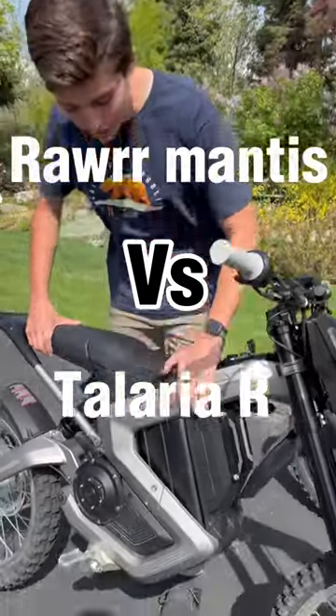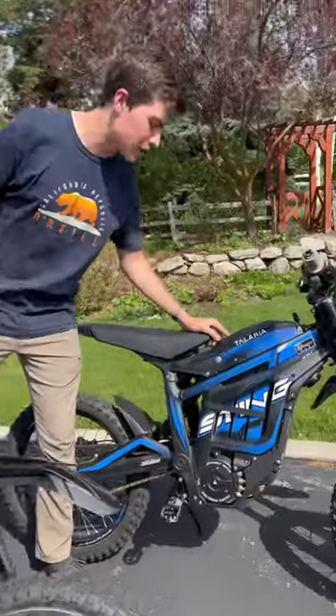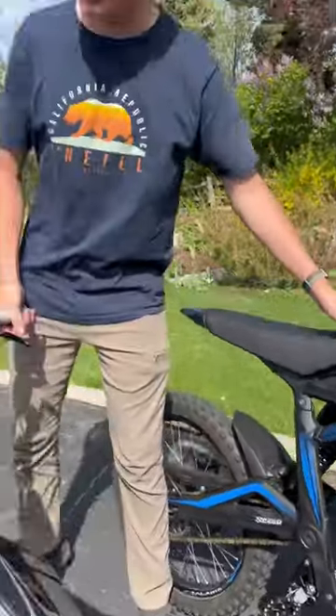You guys need to check this out. We got our hands on the new Rahr Mantis and we're gonna be putting it up against the top dog, Tellaria Sting R. If you want to see what happens and see how this compares, go check out the full video on YouTube.